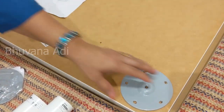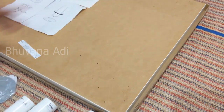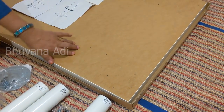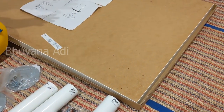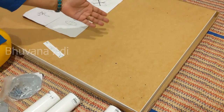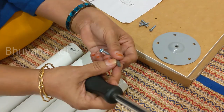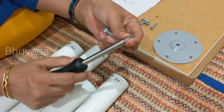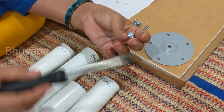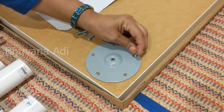There are additional holes provided here — these are for a different type of legs. This table top is compatible with different types of legs, so you can use those if you buy a different type. I'm going to fix a star head bit on the screwdriver, which is suitable for this type of screws. Now I'll start fixing the screws.